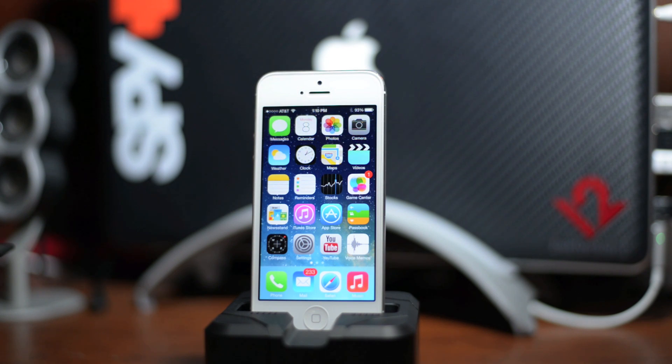What is up guys, Jeremy with Everything iDevice. iOS 7 beta 3 is currently out right now, so for those of you that are on iOS 7 beta 2 and your UDIDs are registered, you guys will be able to update over the air. That's what I'm going to be demoing in this video. Stay tuned in for more beta 3 coverage throughout the day. This is for those of you that are on beta 2 currently and your UDIDs are registered legitimately.